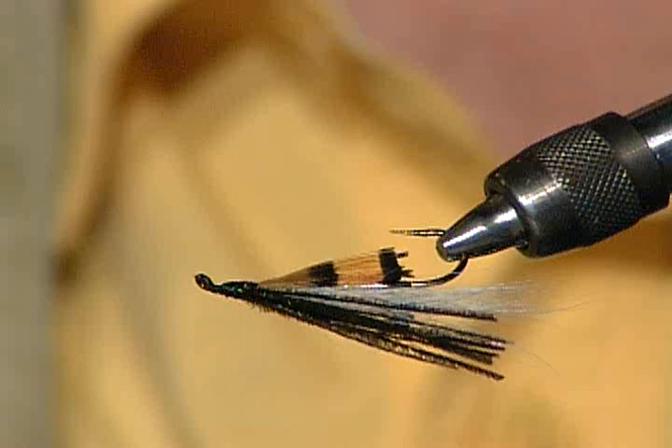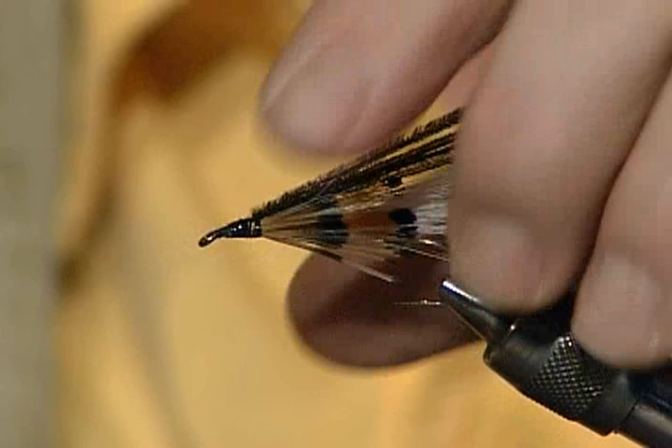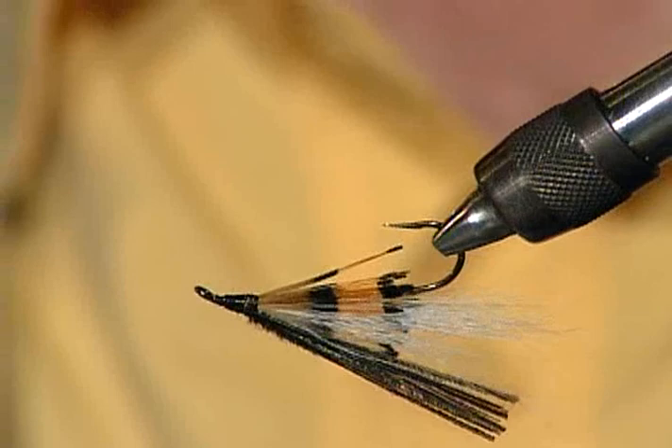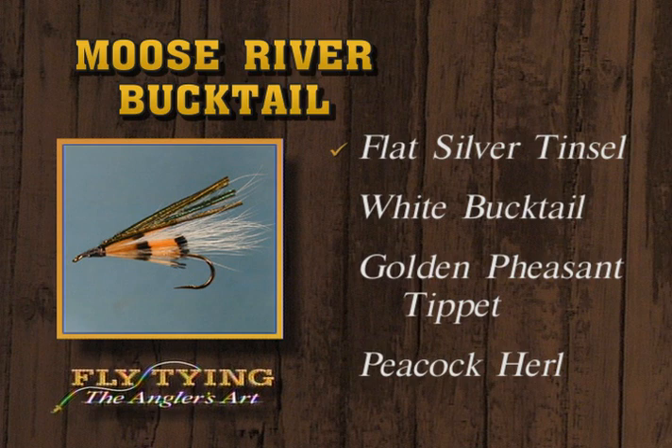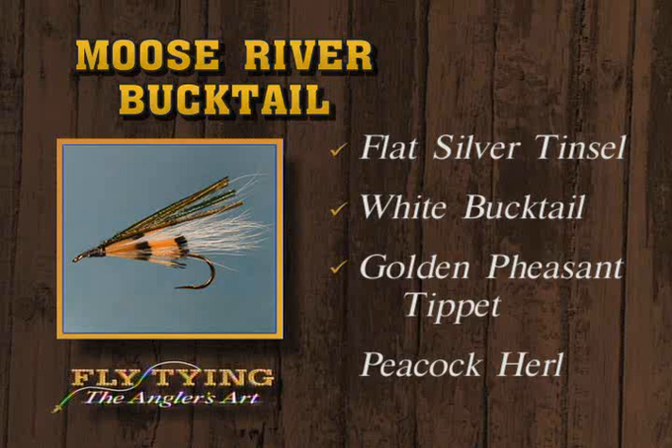You maybe wouldn't even need that much peacock — you understand it would be like a regular minnow with a dark back and lighter sides. The golden tippet could be the gills — it's got that little flash of color. So there's the Moose River Bucktail: silver tinsel body, white bucktail wing, golden pheasant tippet cheeks, and the peacock hurl overwing. I don't know where that fly came from or who first tied it, but it'll fish anywhere — east or west that should be a good pattern.